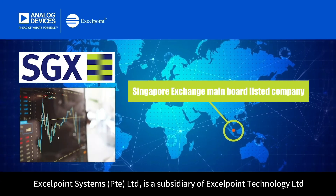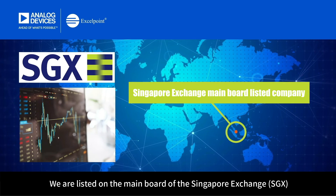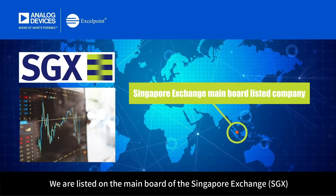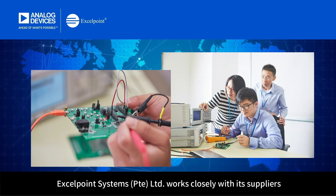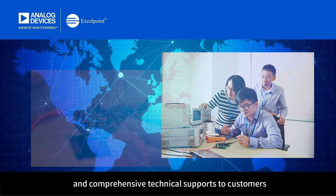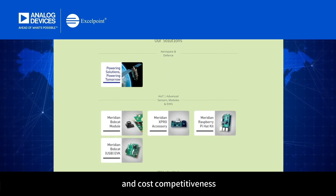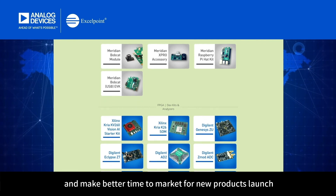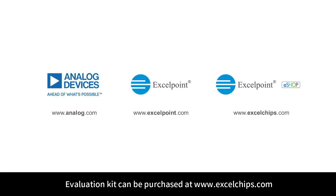ExcelPoint Systems Private Limited is a subsidiary of ExcelPoint Technology Limited, listed on the main board of the Singapore Exchange. With a strong R&D and FAE technical team, ExcelPoint Systems works closely with its suppliers to provide high-quality products and comprehensive technical support, including reference designs and solutions, helping customers improve operational efficiency, cost competitiveness, and time to market for new product launches. Contact us now, and let's explore the new field of PicoAmpere current measurement together. The Evaluation Kit can be purchased at www.excelchips.com.